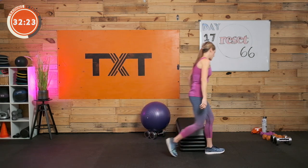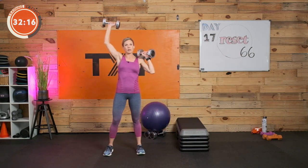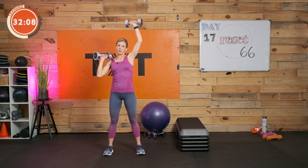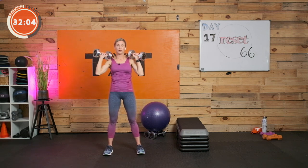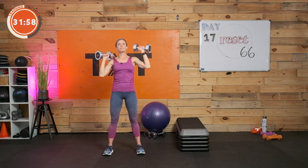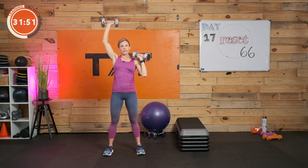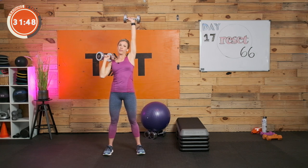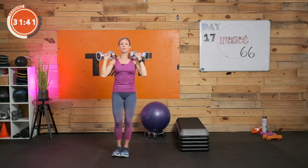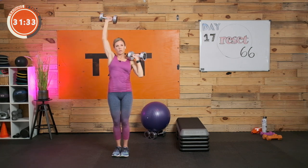We've got a one-arm dumbbell press — let's alternate one at a time: right, left, right, left. Make sure that weight goes straight up over that shoulder. Next time we can do singles — just one arm and then the left, instead of holding two dumbbells. Nice tight core — pull the belly in. Three, two, and one. Rest.